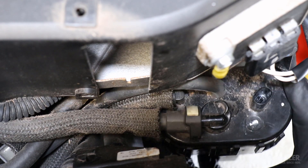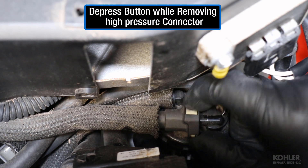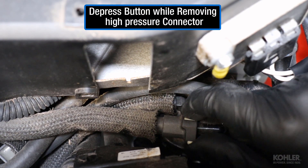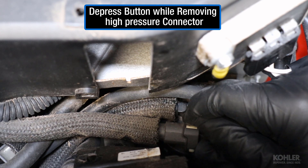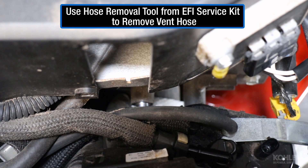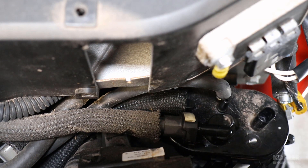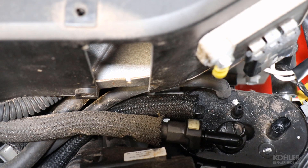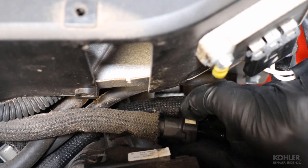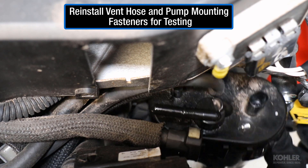Depress the button while removing the high pressure connector. Reinstall the mounting fasteners to hold the pump in place during testing.